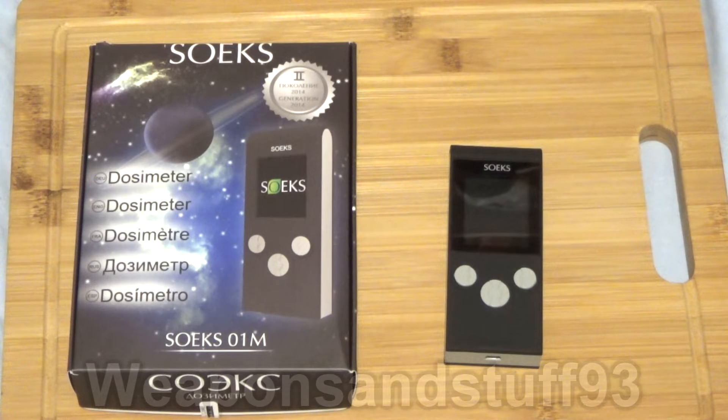Dosimeters tend to be used by people in nuclear facilities and similar places where they need to track a safe daily dose of radiation. The dosimeter constantly counts the radiation you're exposed to and totals it up, and you can set it to give off an alarm once you've hit your safe daily dose. That's used as a preventative measure so you're not exposed to too much radiation and don't risk developing higher chances of cancers and things like that.